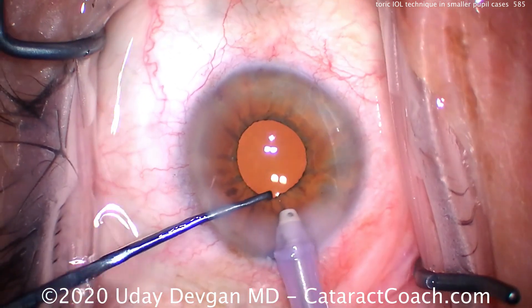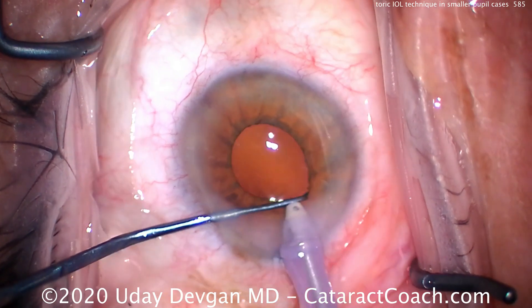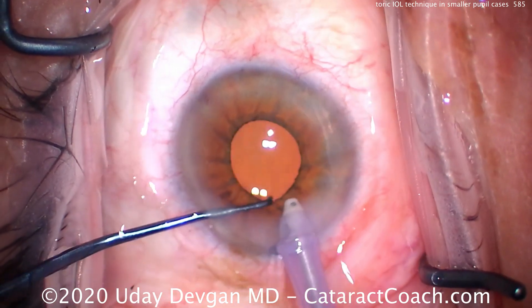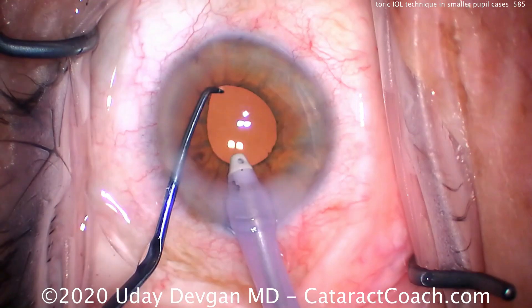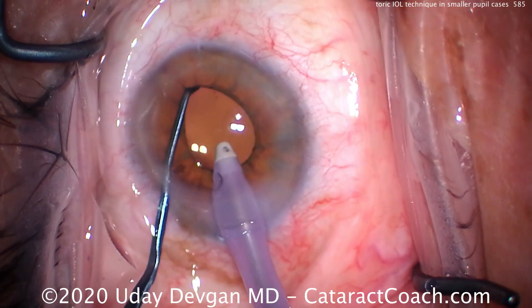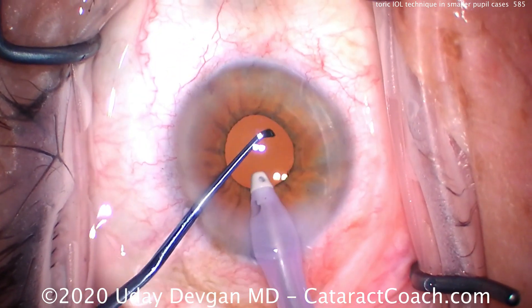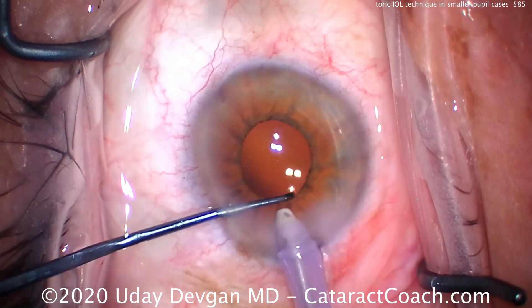Looking nasally, we're pretty close — just needs a little more rotation. Sub-incisionally it also looks like it needs a little more rotation to be perfectly lined up with the incision. Lifting up the iris: that's the technique — using the chopper to slowly lift the iris and then use the same chopper to rotate the lens little by little.